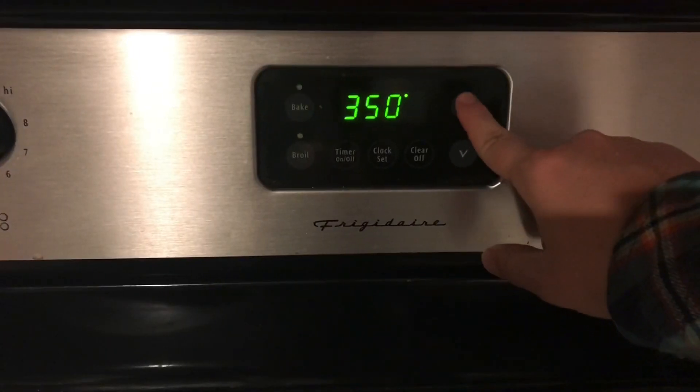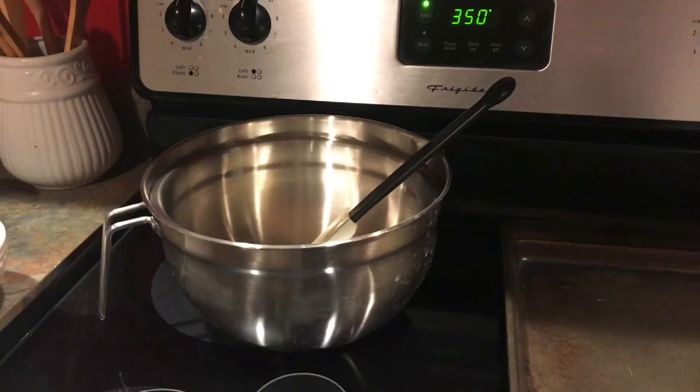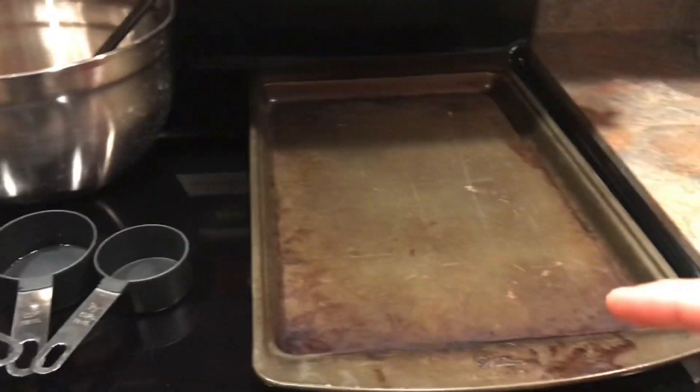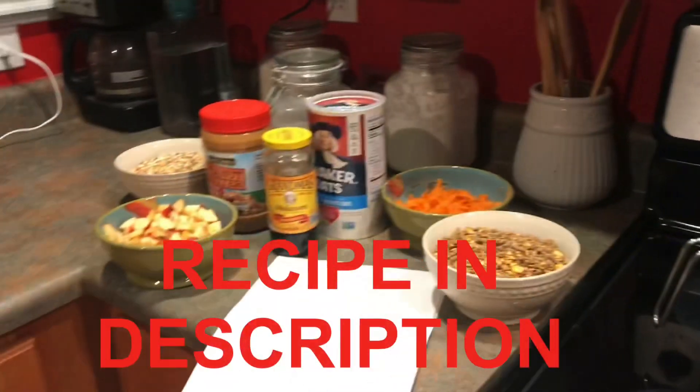Next we're going to go ahead and preheat our oven to 350 degrees. You'll need to have a large pan, something to stir with, and measuring cups and a cookie sheet to bake the cookies on.